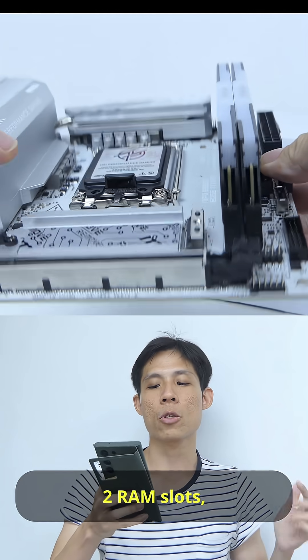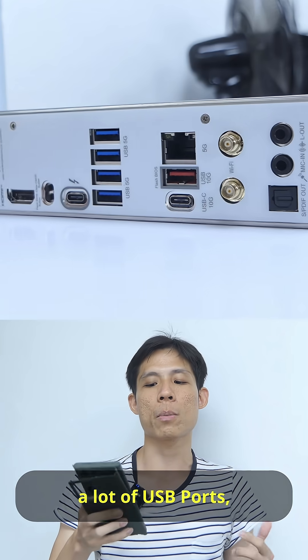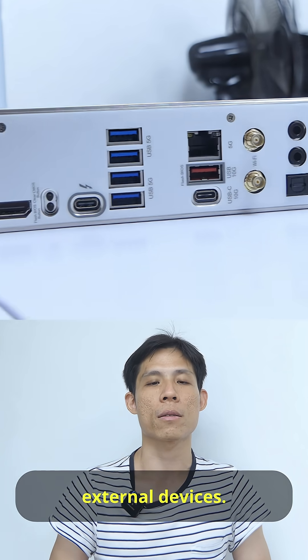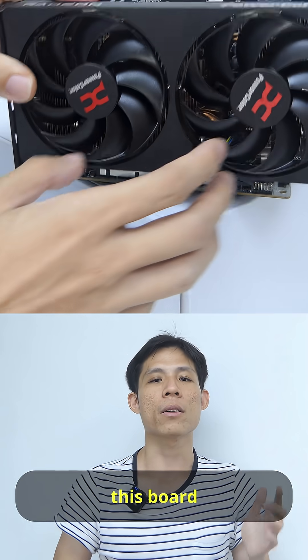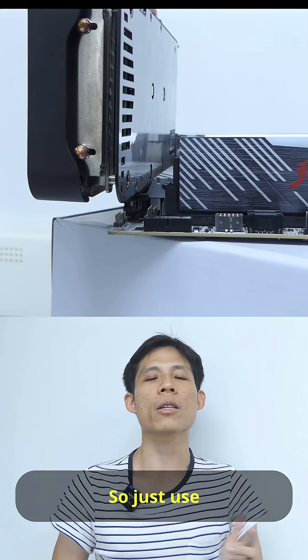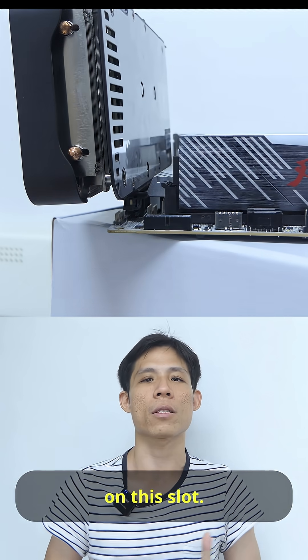That's the main CPU socket, two RAM slots, a lot of USB ports, and a good amount of headers for your external devices. And because of this small size, this board can only give you one PCI slot, so just use your graphics card on this slot.